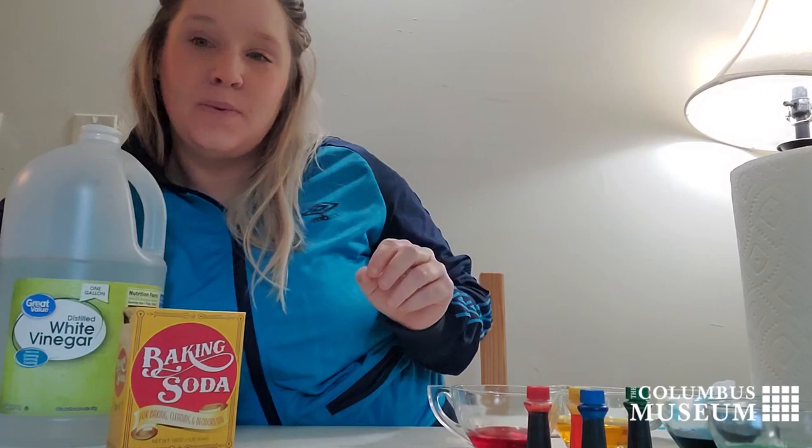Hi there, I'm Kenan Ducey, the Community Outreach Coordinator at the Columbus Museum, and today we are going to be making some fizzy paintings.